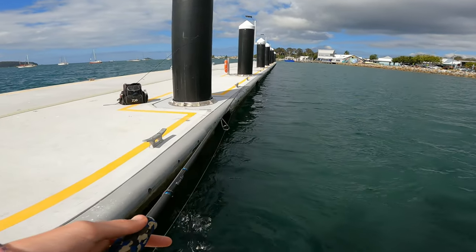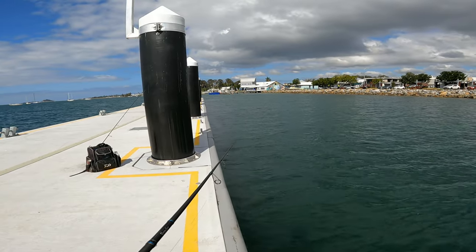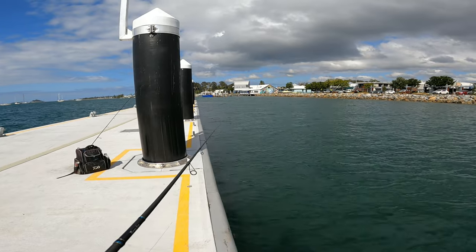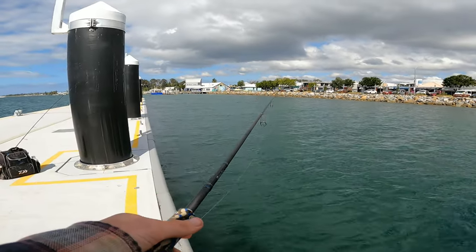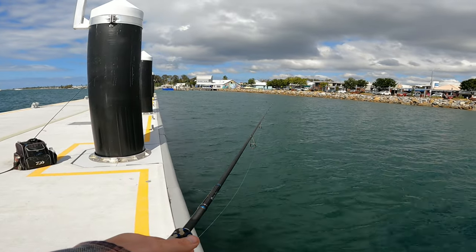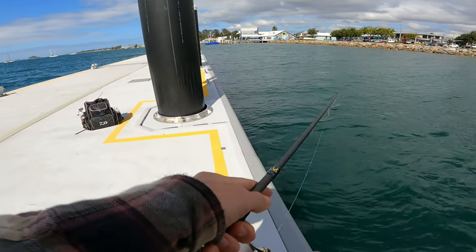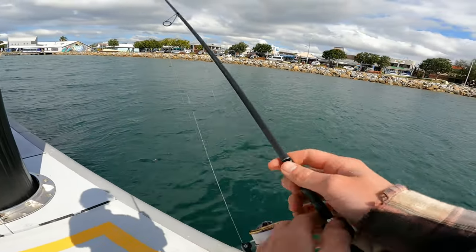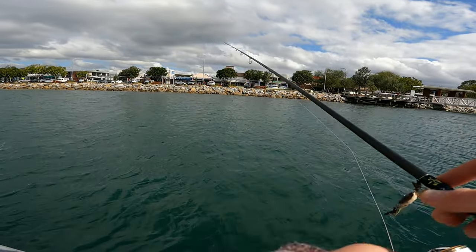Let's take off the treble and put on a new one. I've got to get off this, buddy - let's get off the pontoon. I'm getting motion sick.